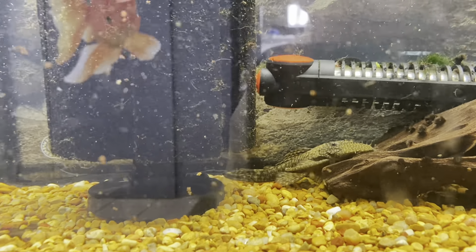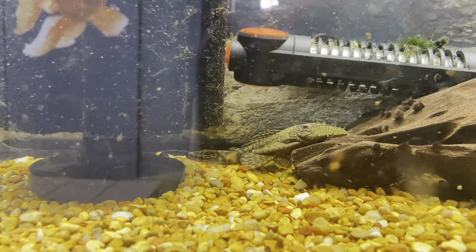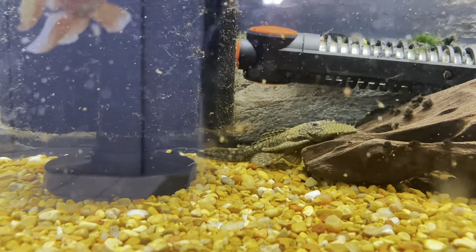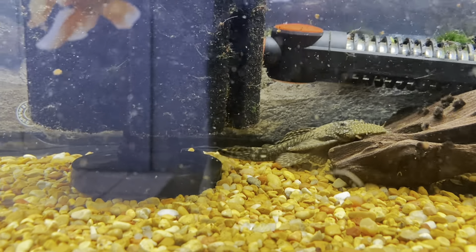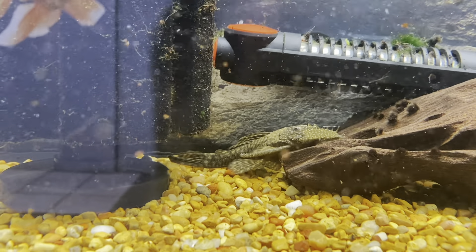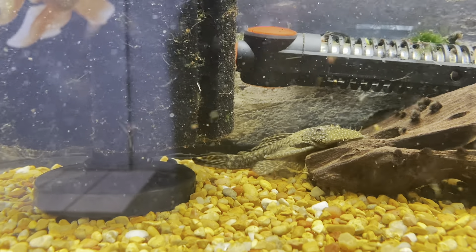Usually you want to take the bristlenose out of the main tank and put them in a smaller tank to breed. The female will lay the eggs, the male will fertilize them, and then he'll keep watch over them until they're born. After that, you can reintroduce them to your main tank. That's how you breed bristlenoses.